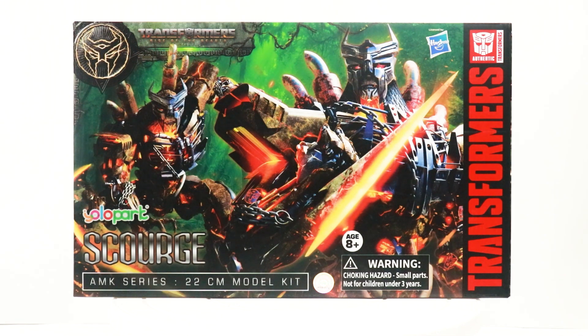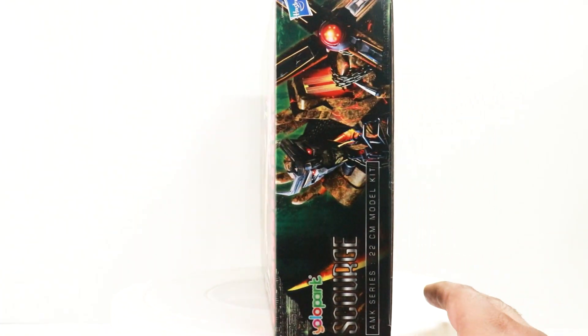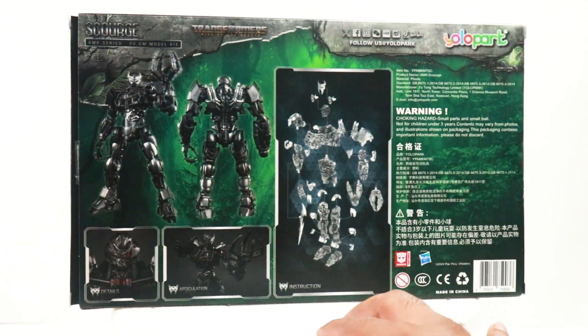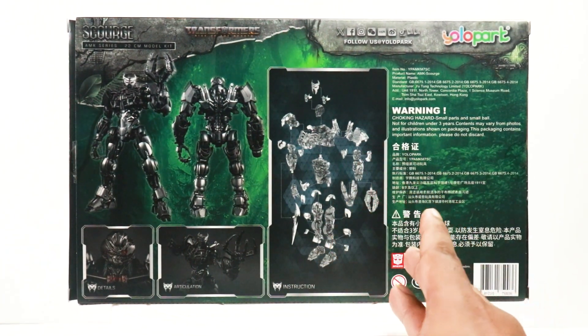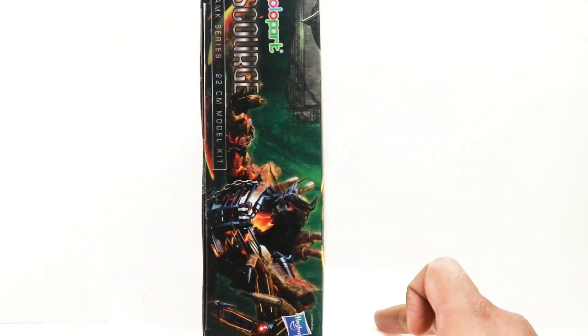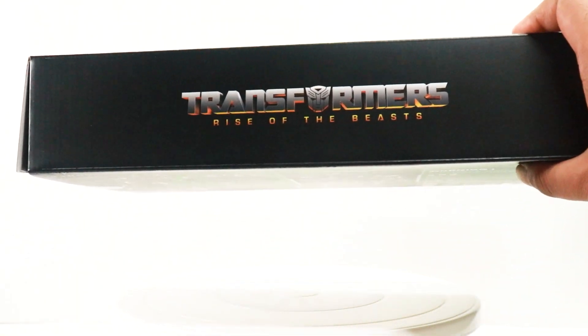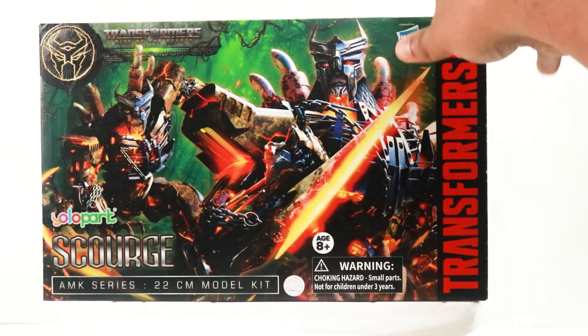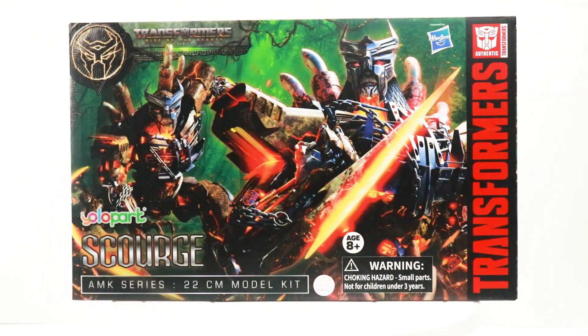Now with that out of the way, let's focus on the review. This is the front of the box — typical Yolo Park box with beautiful art right here. This is the side of the box — Scourge looking cool and very menacing, showing what the figure basically looks like and how you put him together. This is the other side of the box — we have Transformers Rise of the Beasts written on the top and bottom. That is all as far as the box is concerned, so now let's get to building him up.